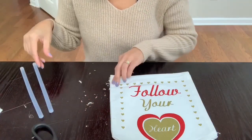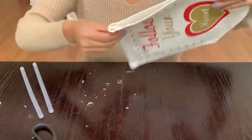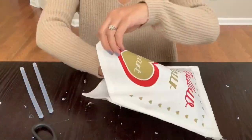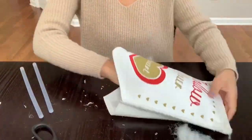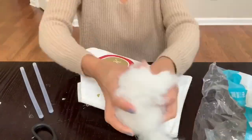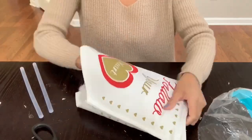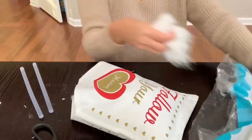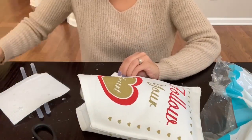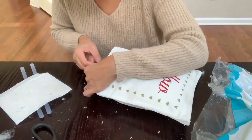If you don't have stuffing on hand, you can always grab an old pillow and take the stuffing out of there. Now that three sides are glued together, I'm going to start stuffing my pillow — you can put in as much or as little as you'd like. Now that I'm done stuffing, I'm going to glue down the bottom part of my pillow to secure it.